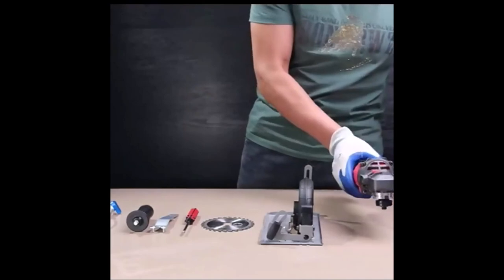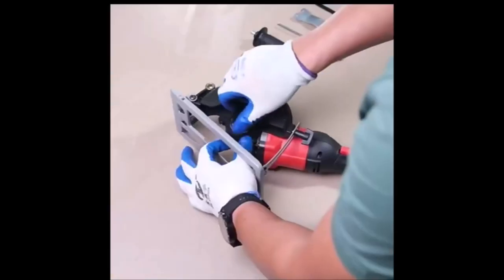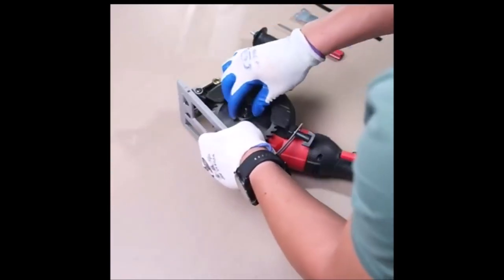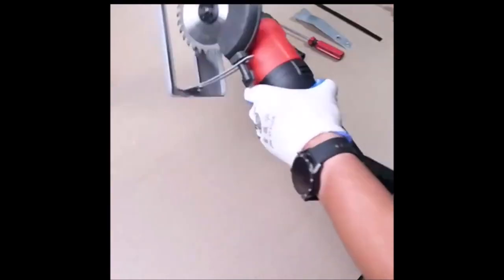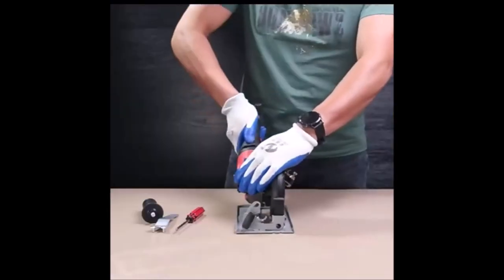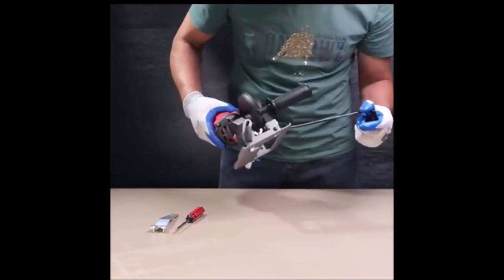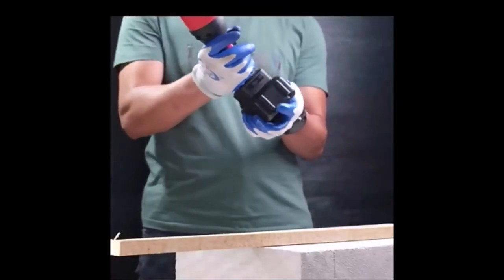Introducing the Edwall Angle Grinder Saw Bracket, a universal fixed angle grinder holder designed for 100–125 angle grinders, providing stability and convenience for various woodworking tasks. Featuring a thick protective cover and large-sized design, this bracket effectively prevents iron chips and wood chips from flying, ensuring a safer working environment. Safety and reliability are prioritized in the design — the thickened iron base enhances stability during use.